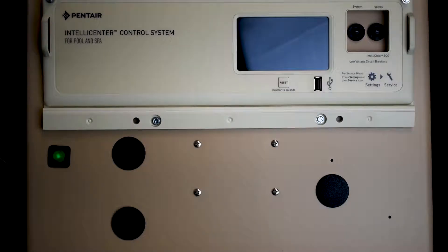IntelliCenter is quite the system. If you have a bunch of IntelliFlows, I think this thing can handle up to 16 IntelliFlows. Super cool automation system. So let's dive in and show you how to install this daughter card.